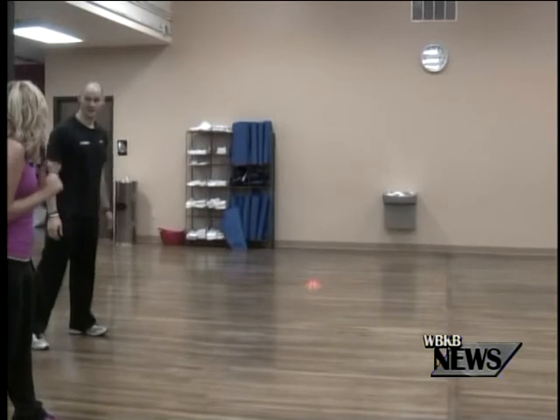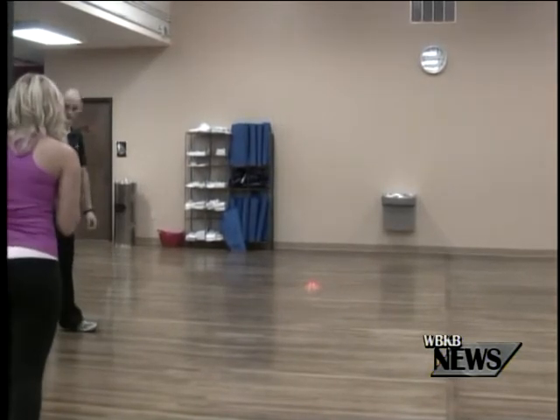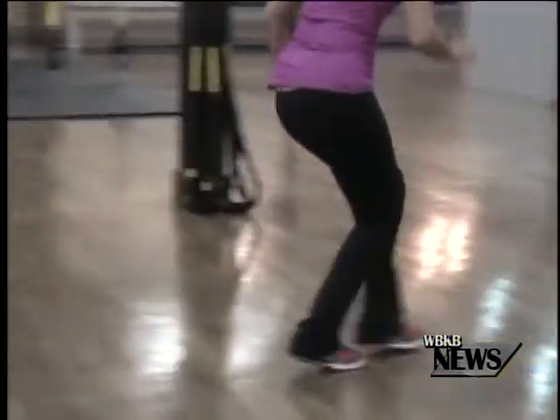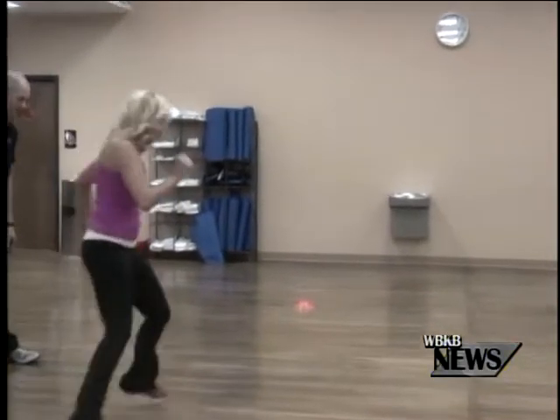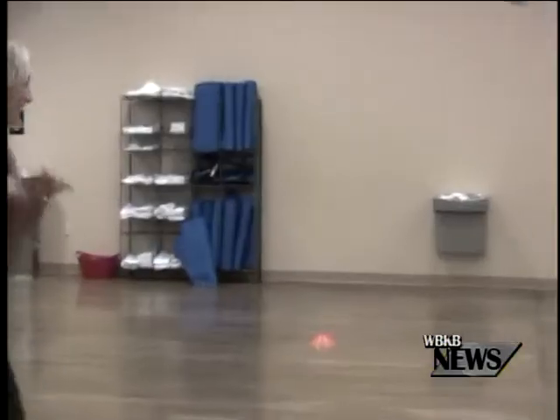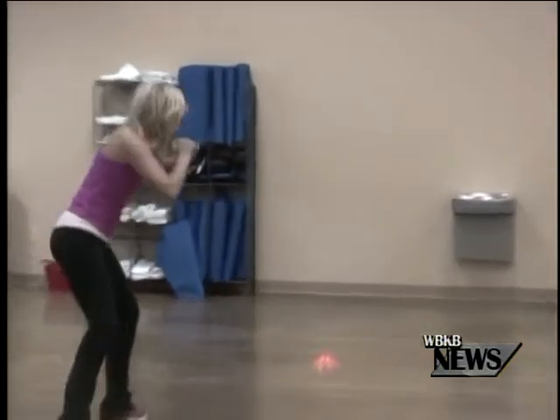Now you're going to go through at full speed. All the way through, no stopping. Go! Forward to backward, turn to the mirror, crossover step — nice job — crossover back, get low, shuffle, shuffle back, and relax.